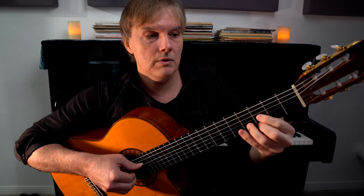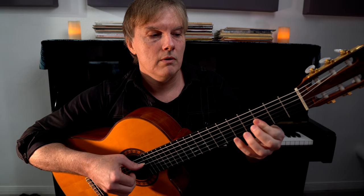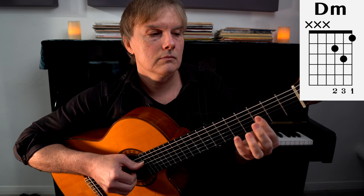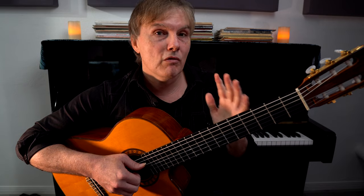So we're going to go one and two and three and four and one, two, three, four. I would encourage you to try to play that over the recording of I Shot the Sheriff — there's a lot of things happening there, but you can still fit this in.